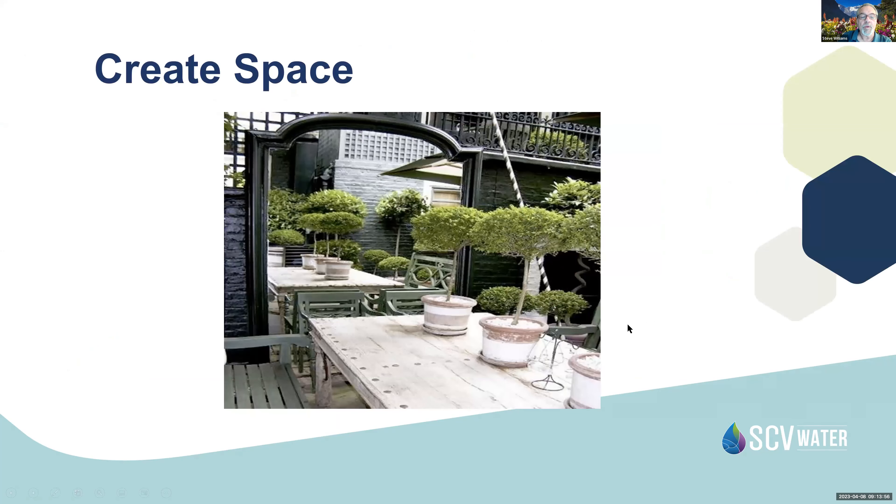Here's an example where we've made the outdoor space appear larger. This is actually a mirror incorporated into the patio space that gives the illusion the space is bigger than it is — making for a larger appearance to your mind's eye. We can also use potted plants as part of the landscaping in the patio area to green it up, make it more interesting, and more inviting.